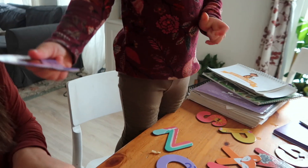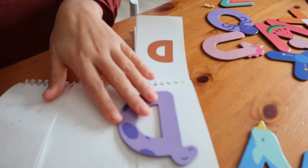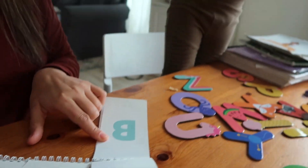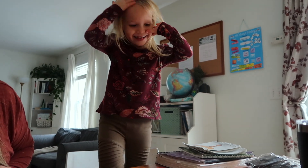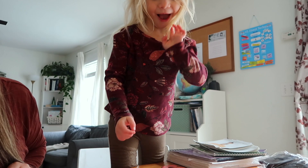Let's find the letter D. You're a pro. Good job, sis. I got it right. All right, what's the next one? B. Can you find B? Yes, I can find B. Let's find B. Where's B at? B.